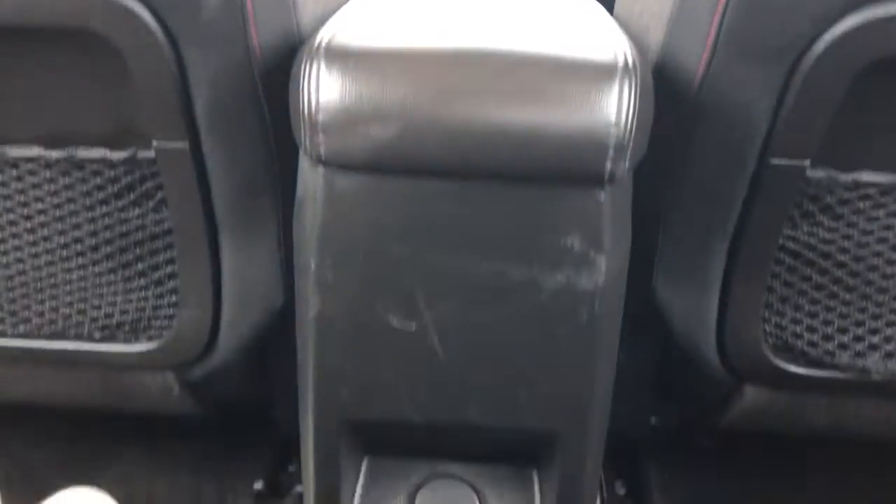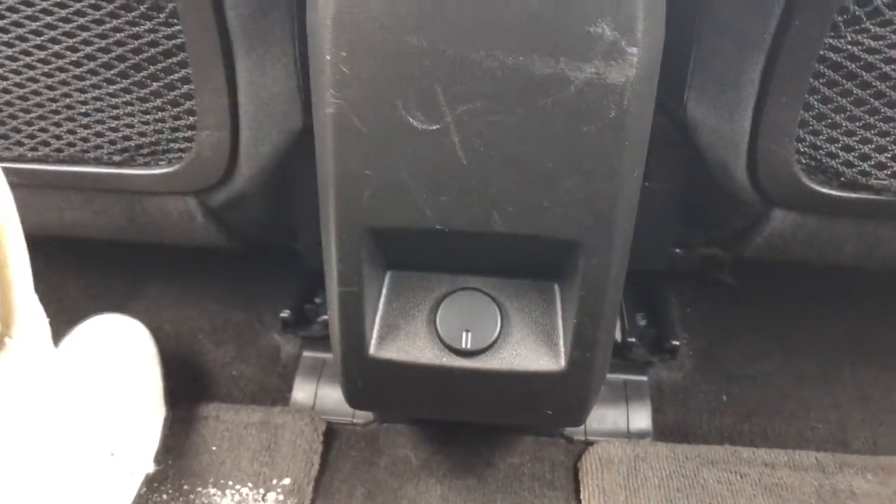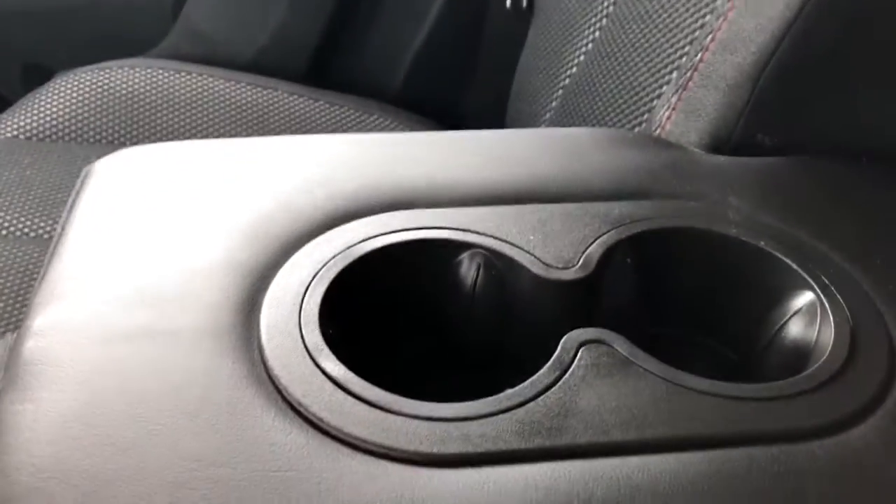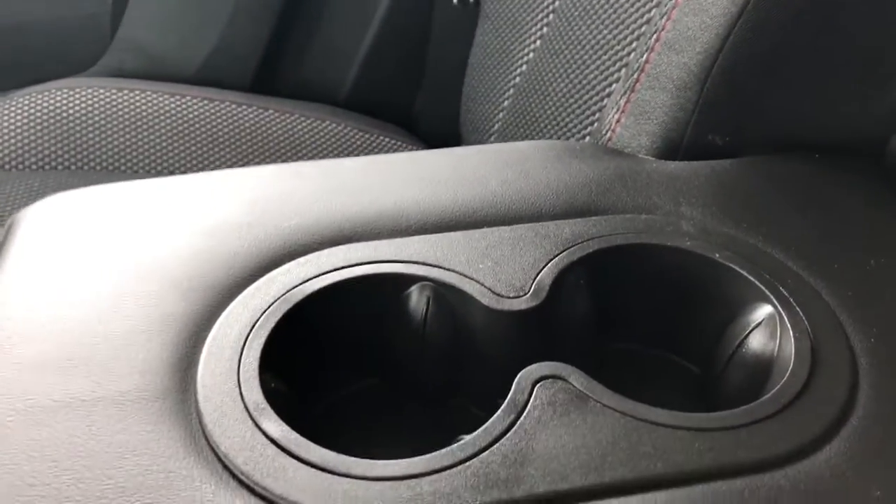Back of the center console, we have our 12 volt charging port. We have similar seats in the rear to the front with our black fabric and red stitching, and then a black mesh lower down. Opening up our center seat we'll find two cup holders.